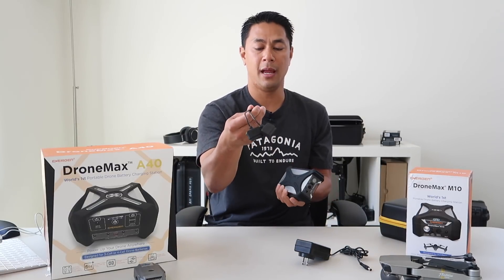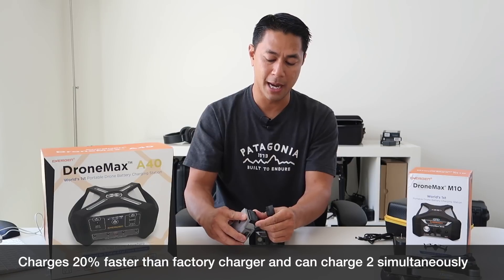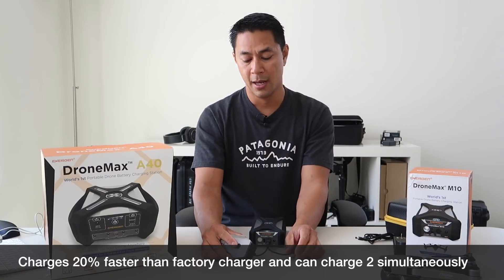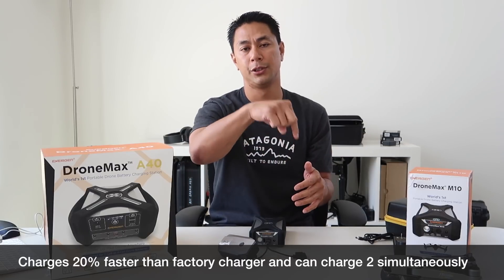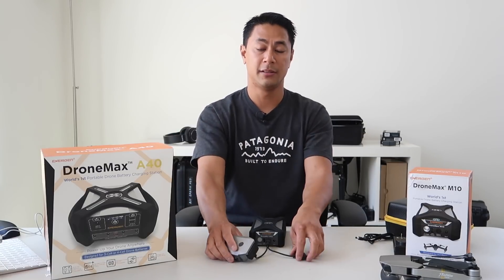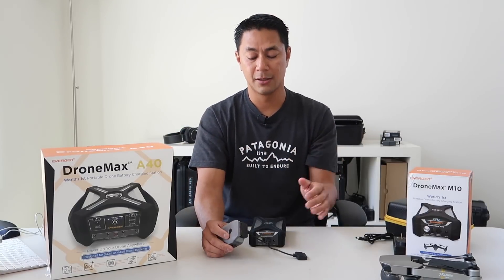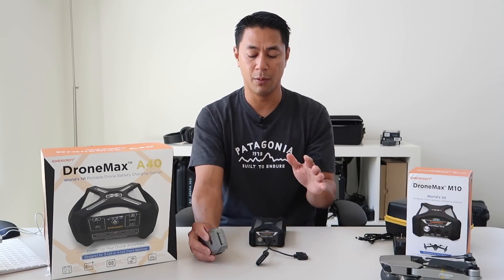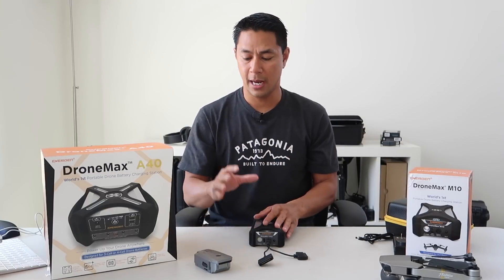It comes with a cable and charges two DJI Mavic batteries simultaneously. Unlike some other battery chargers out there — like the hub, which charges in sequence — this actually charges at the same time, and so does the A40. That is one of the biggest time-saving differences you'll have with dedicated charging stations like this.